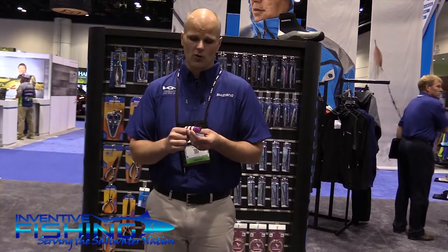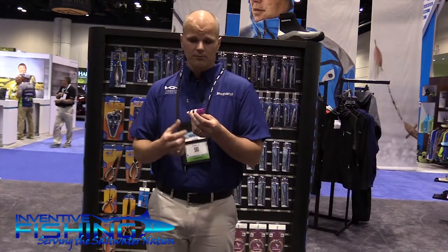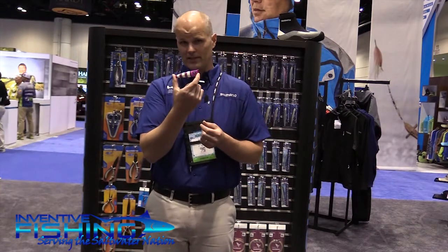Welcome to ICAST 2016. We're here with Inventive Fishing today. I'm Chris Hess, Senior Product Manager with Shimano Corporation. Today we're talking about a lure addition to our Pop Orca family — we are adding a 90 millimeter size.